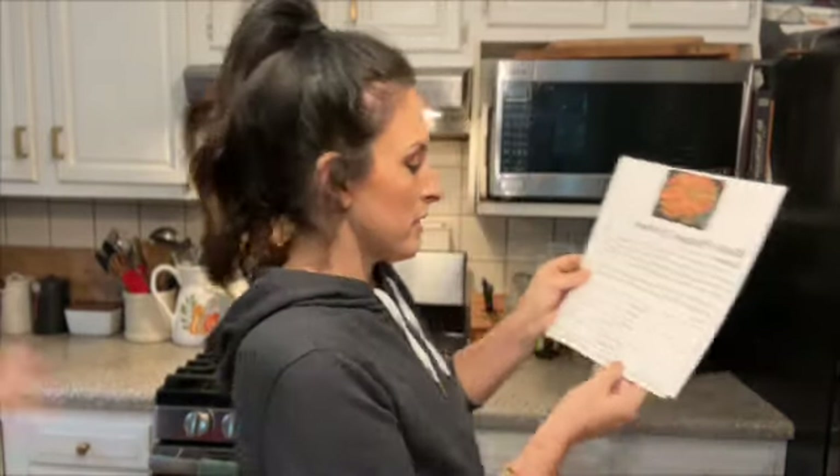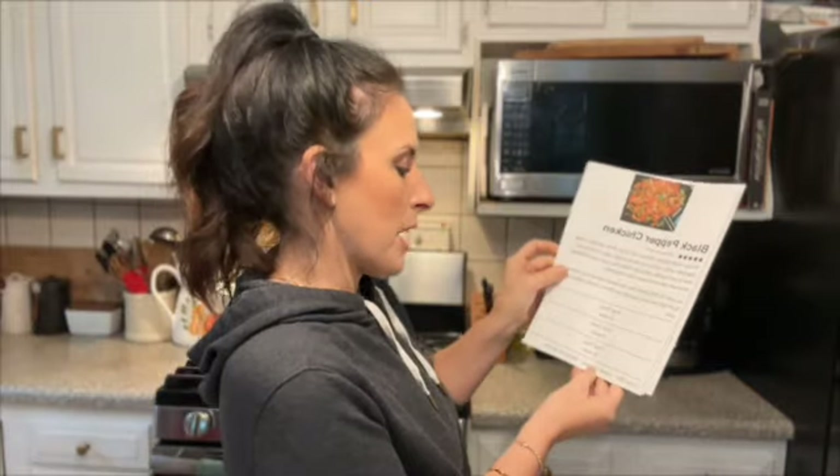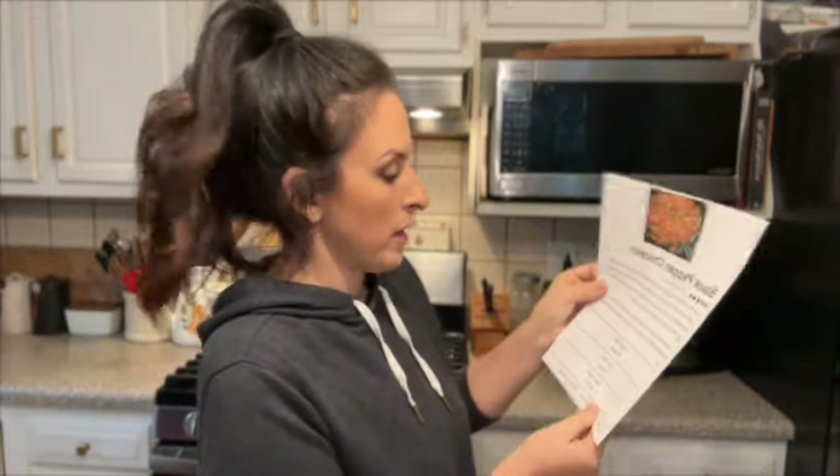The prep time takes more time than the cook time. The prep time is 20 minutes, cook time is five minutes, total time 25 minutes. So this is a great weeknight meal.